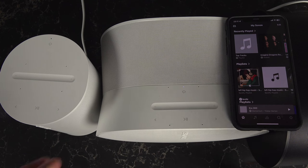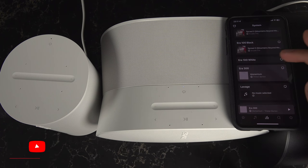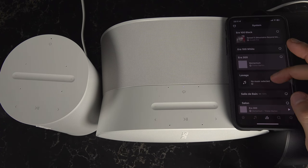The best way to group your Sonos speakers together is from the application. When you go to the very bottom, you will have that icon right here where you can see everything that is happening in every room.